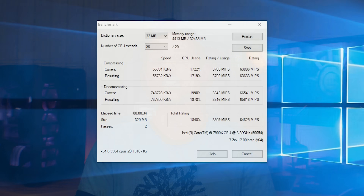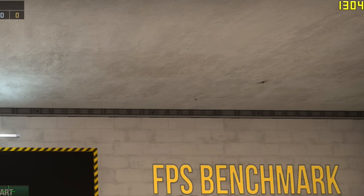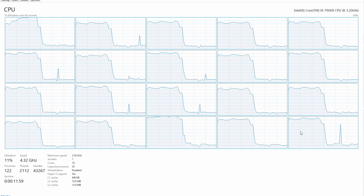Contrasting productivity with gaming, you now have a CPU that can essentially do it all. With the 7900X there's pretty much no compromise. Even in certain games it was actually beating the 7700K with my 1080 Ti. For instance, F1 2016 was actually utilizing all 20 threads, which resulted in much better average and minimum FPS benchmark numbers.